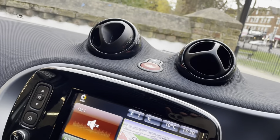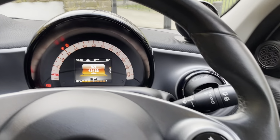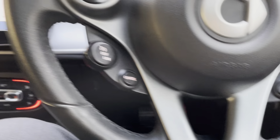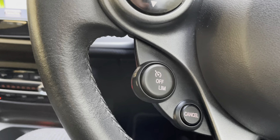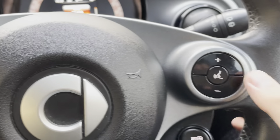Moving inside the car, starting with the steering wheel — it does have a multi-functional steering wheel. On one side you've got your cruise control, and on the other side you've got your buttons for the radio.